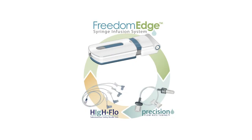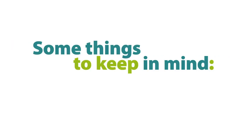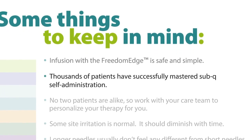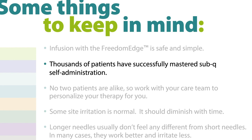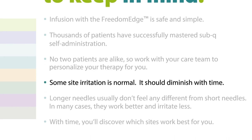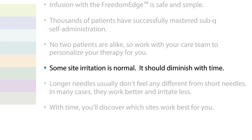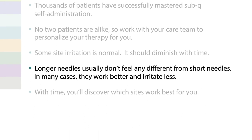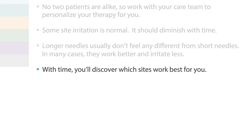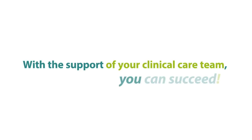Welcome to the Freedom Edge Subcutaneous Administration video from RMS Medical Products. Infusion with the Freedom Edge is safe and simple. Thousands of patients have successfully mastered sub-Q self-administration. No two patients are alike, so work with your care team to personalize your therapy for you. Some site irritation is normal and should diminish with time. Longer needles usually don't feel any different from short needles; in many cases, they work better and irritate less. With time, you'll discover which sites work best for you. With the support of your clinical care team, you can succeed.